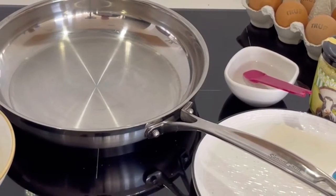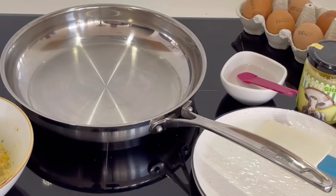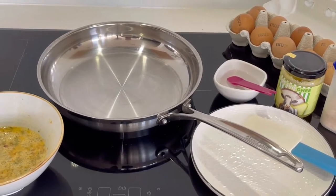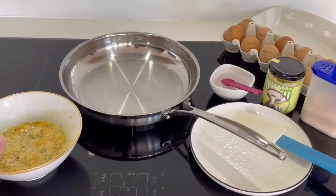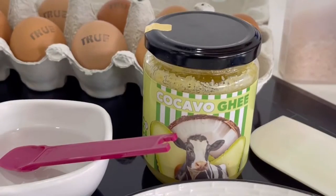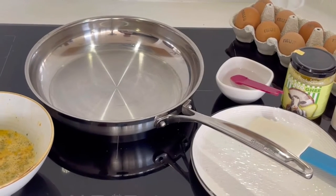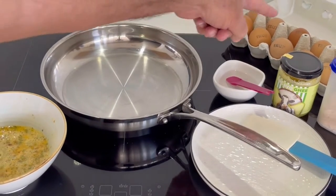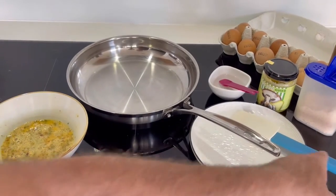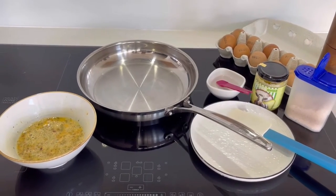A pan too hot and everything will stick and burn. A pan not hot enough and everything will stick. But the key is preparation and having everything ready. So I've got my scrambled egg mix ready, I've got a plate ready to put it on, I've got my koukabou ghee which I'm going to use instead of butter today — which, by the way, is New Zealand grass-fed butter, coconut oil and avocado oil mixed together. So delicious. And I've got some salt, some pepper and a spatula ready.